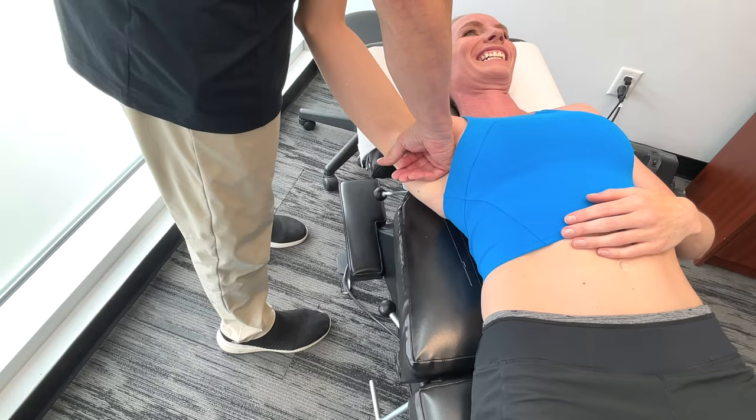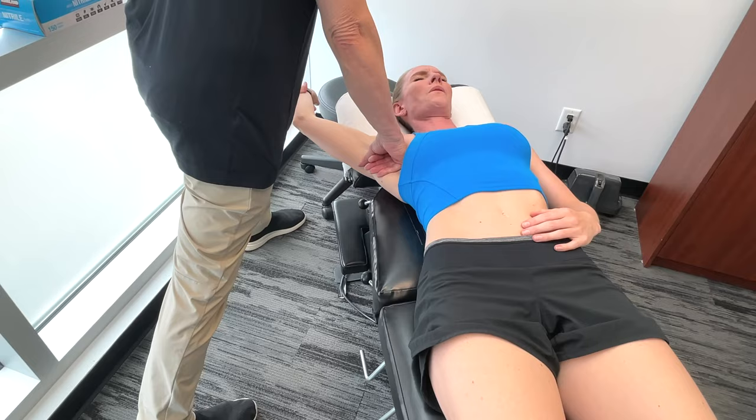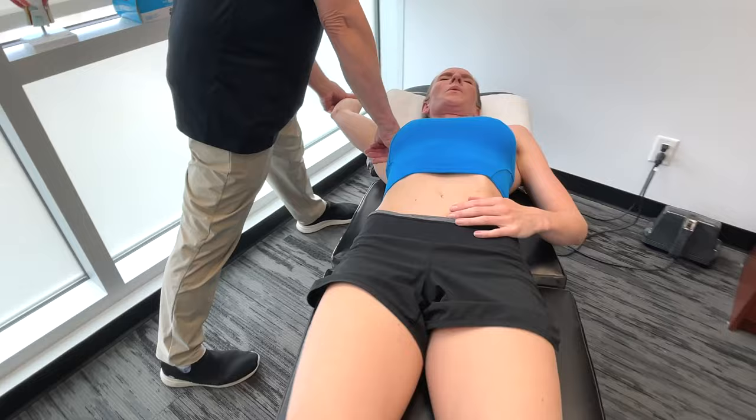Going from here — nice broad contact, opens it out. This is the subscapularis. I'll start putting a little bit of circumduction in there.